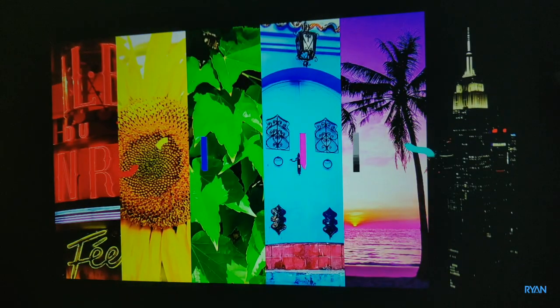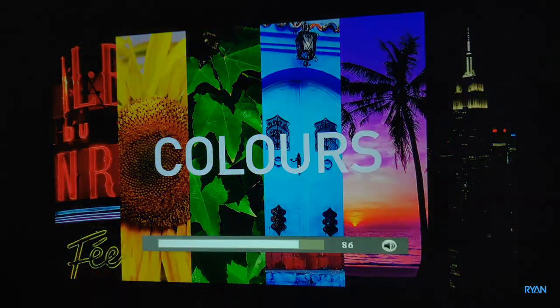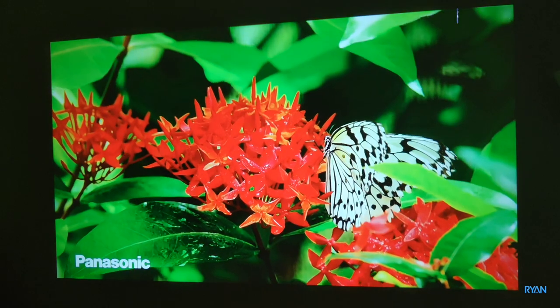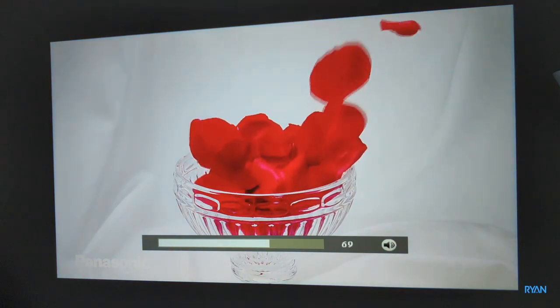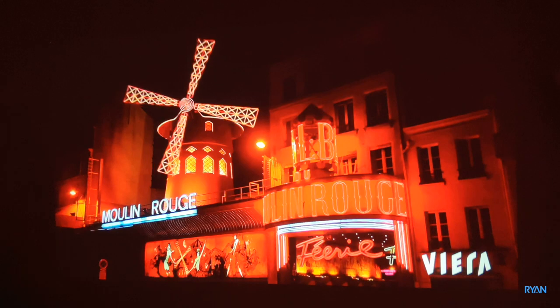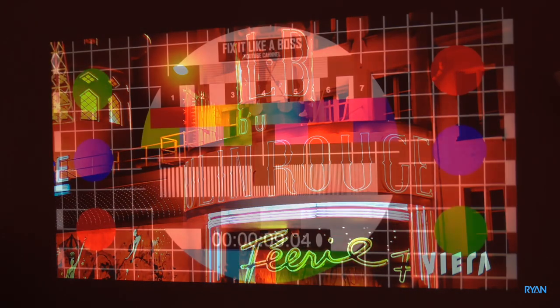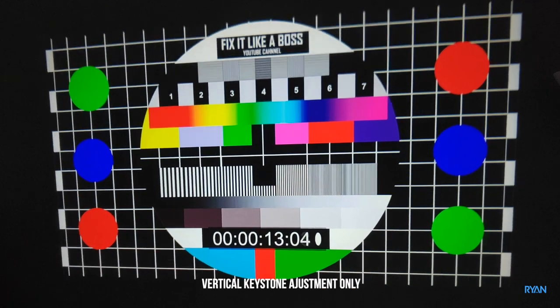The sound you can hear comes directly from the projector's speaker. I'm recording this with my phone so you can probably hear the fan noise — it's okay, it's not too loud. Next, let's do a test we normally do on this channel when reviewing projectors: let's put some pattern lines on the screen and adjust the keystone to make it straight.